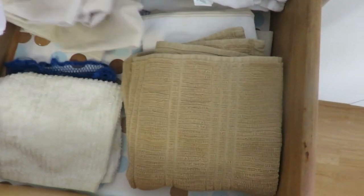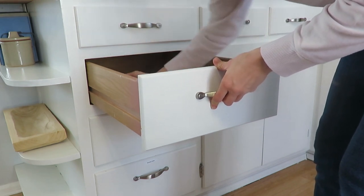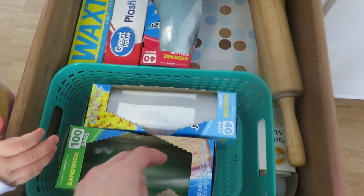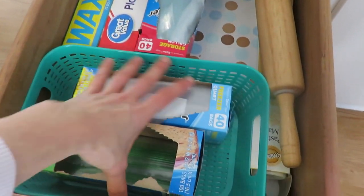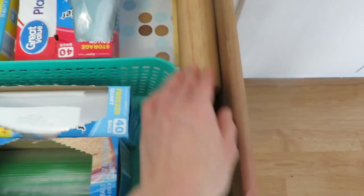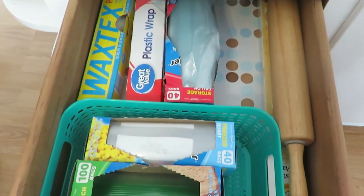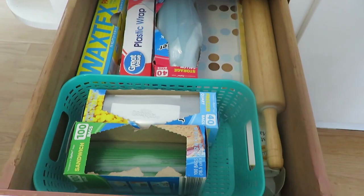This next one won't take long — it's just our towels, napkins, and dishcloths, so just going to wipe this one down. Then this is my bag storage drawer — these are always hard to know how to organize. I have quarts, sandwich bags, gallons, plastic wrap, and a rolling pin is in there for some reason. This is going to be easy to clean out, very quick and simple. Maybe you'll think of a better organization way, but it works for what I've got.